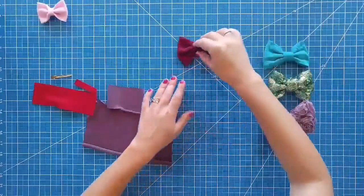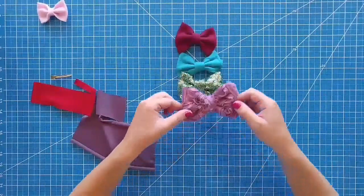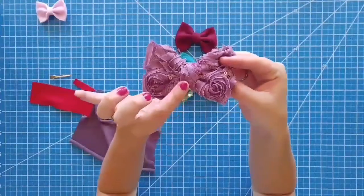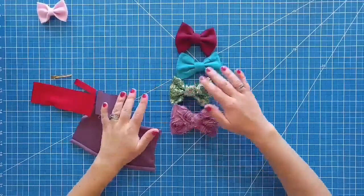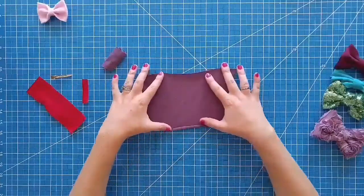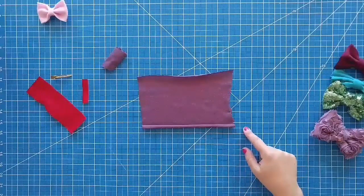Alright, so to start I'm going to show you how to make these cute fabric bows. You can seriously make them out of any fabric. I love this one — it's got like rosettes and sparkles. This one's sparkly too, they're so fun. So I'm going to show you how to make this one first. You get a piece of fabric — my fabric right here is six inches wide by nine inches across.